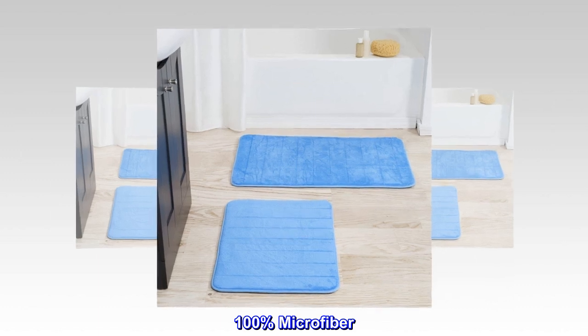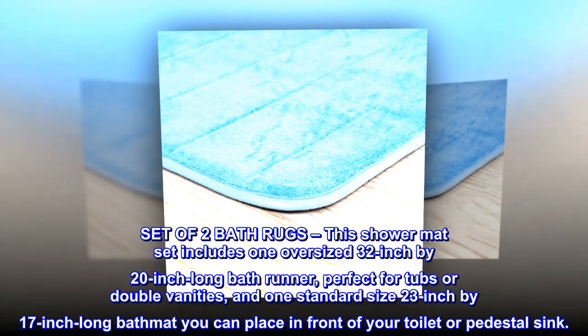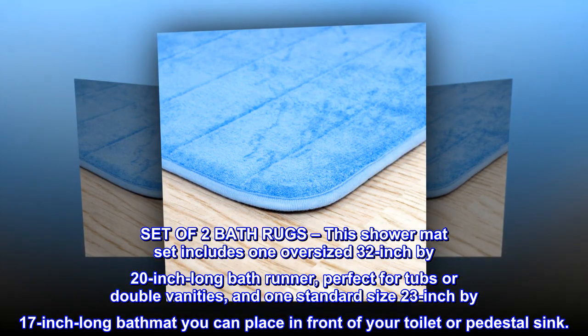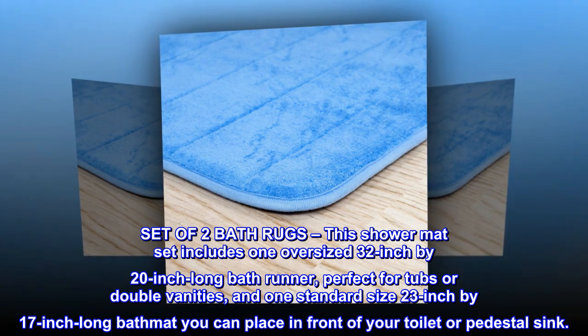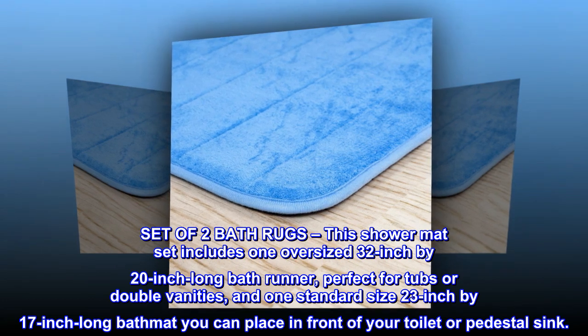100% microfiber. Set of two bath rugs. This shower mat set includes one oversized 32-inch by 20-inch long bath runner, perfect for tubs or double vanities, and one standard-sized 23-inch by 17-inch long bath mat you can place in front of your toilet or pedestal sink.